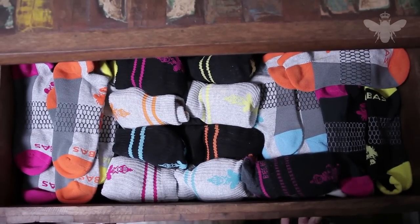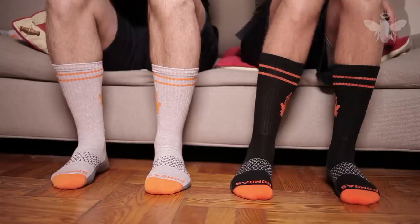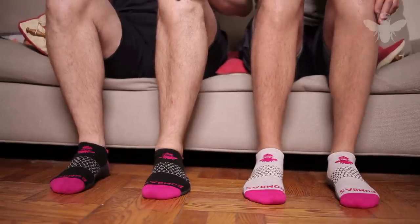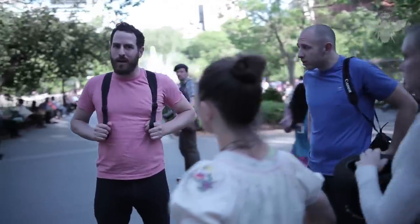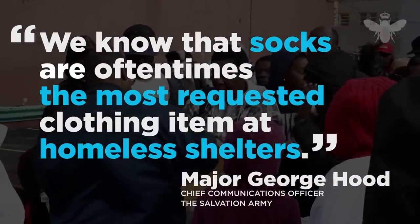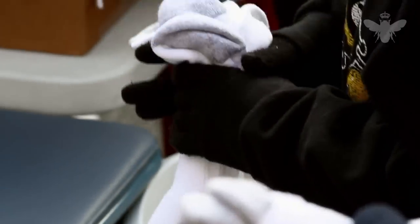Socks engineered and designed to feel better, look better, and with a mission to help the homeless. The inspiration for Bombas was formed when we came across a quote that changed everything. It read: through our work with those in need, we know that socks are oftentimes the most requested clothing item at homeless shelters. For some reason, that really stuck with us.